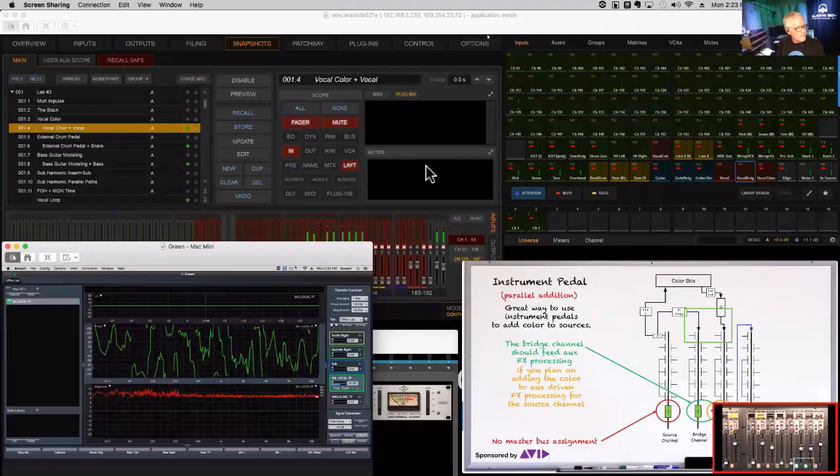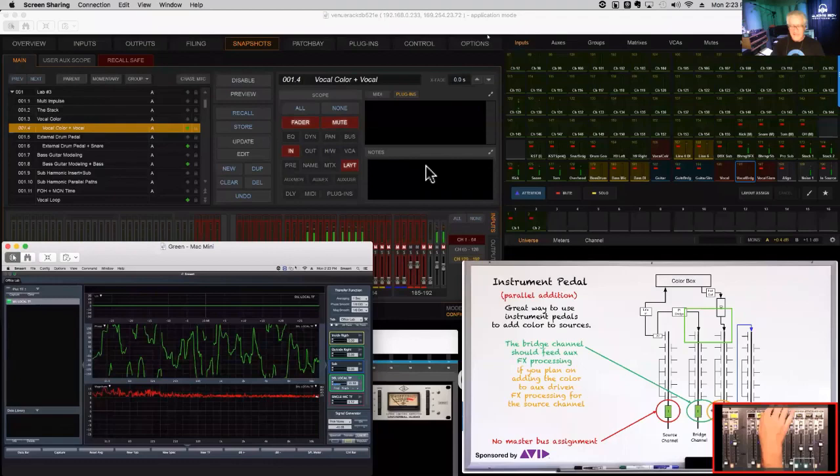Get used to this concept of a bridge channel — it's your path to doing all kinds of processing like this. You're going to see this come up a lot. Let's move on to the next example.